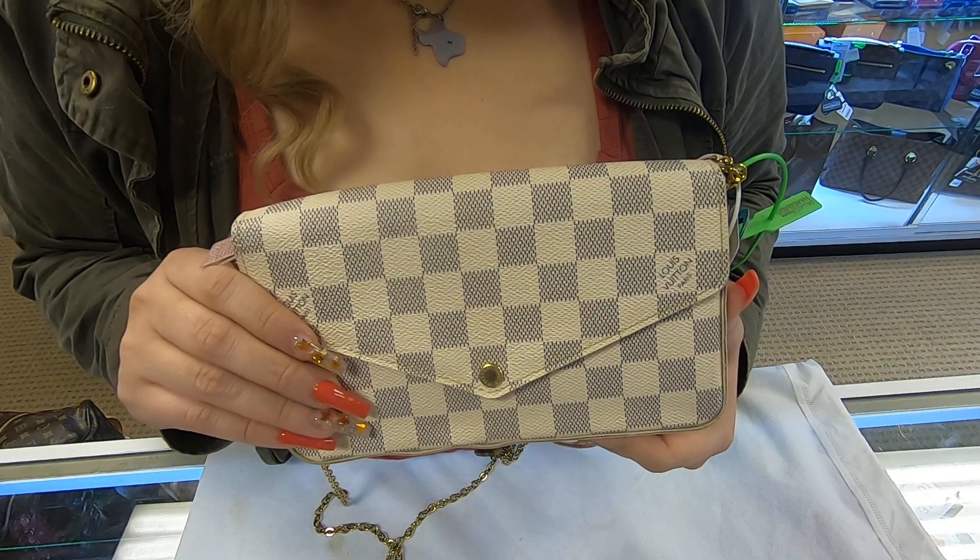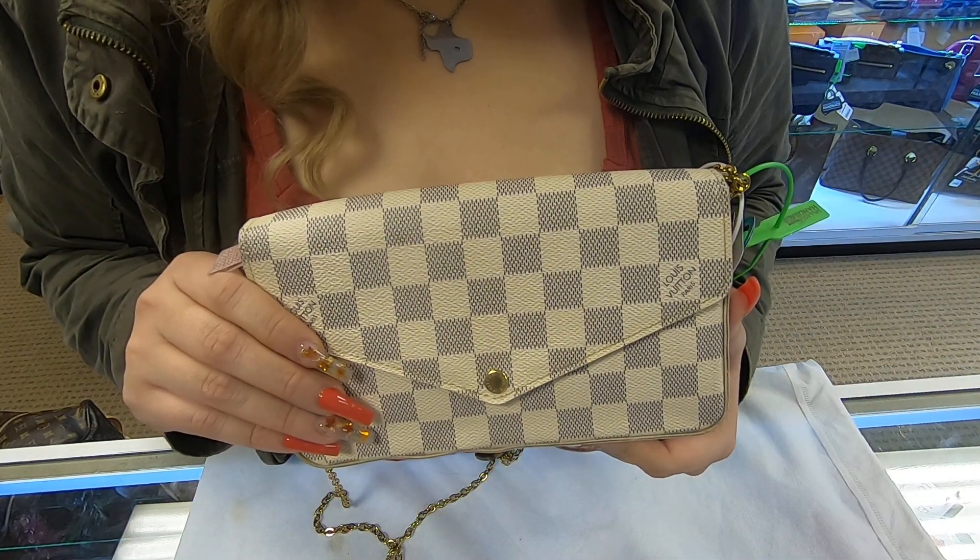On our website at Dallas Designer Handbags — this is it for today's video. Thanks for watching.